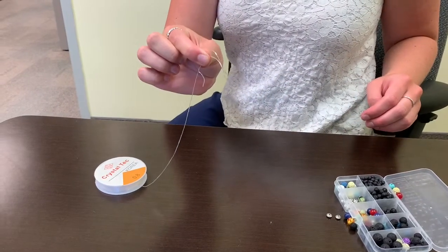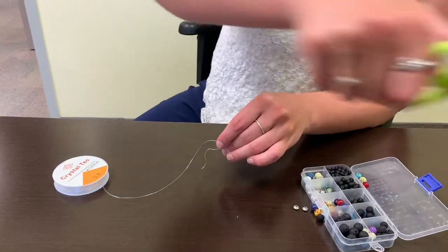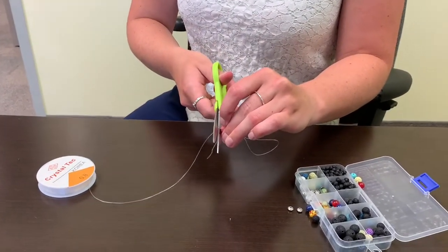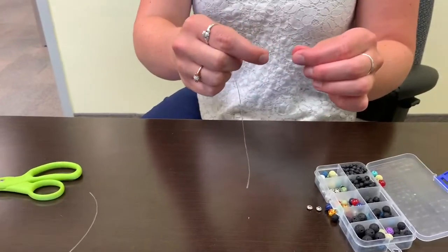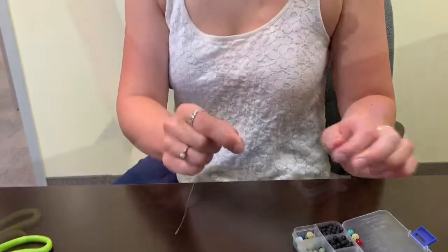Take your string and wrap it around your wrist to measure how long your bracelet needs to be, then cut it to size. Take one end and knot it so that the beads stop at that end.